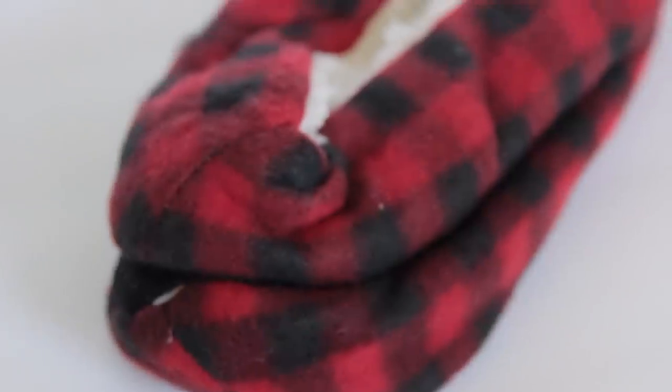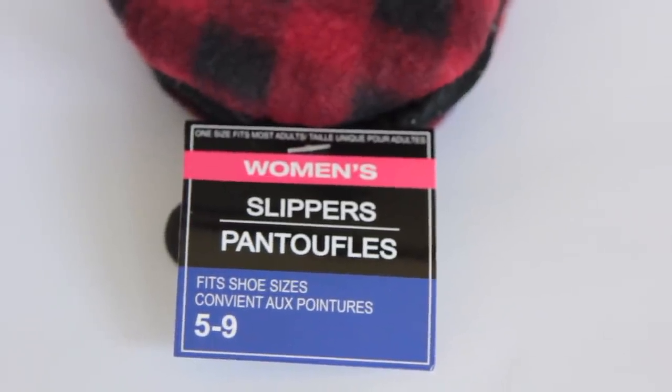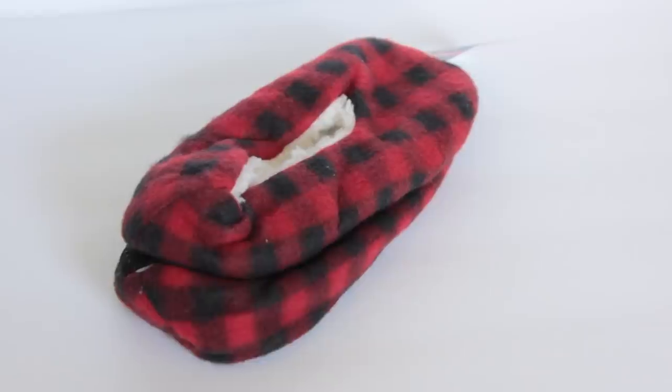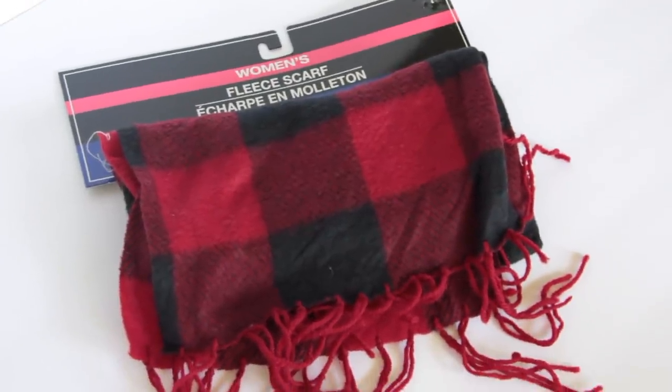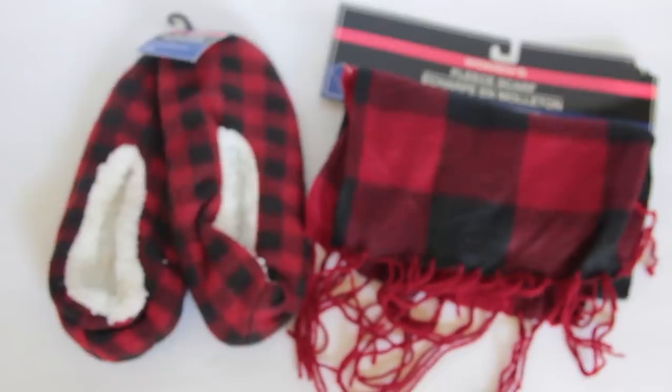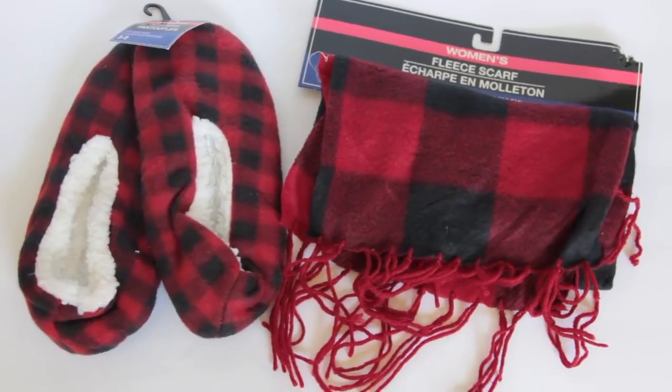I found some Buffalo check slippers. They're women's slippers that fit sizes five through nine. I'm a seven and a half and I stuck my foot inside — it was fine. I feel like the fuzz might fall out easily, because that's how it is with Dollar Tree socks. But how cute are they? Then I purchased one of the scarves. They're starting to bring in scarves, gloves, and beanies for winter. I like to get the Buffalo check scarf because I use them for DIYs and sometimes I wear them.